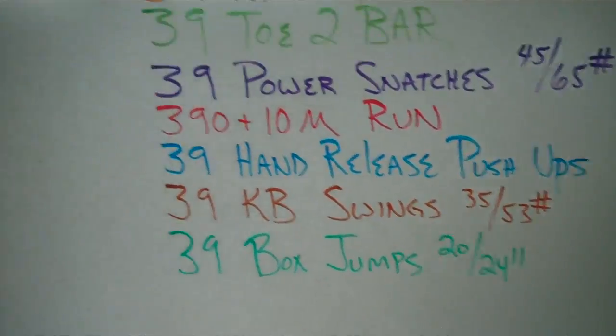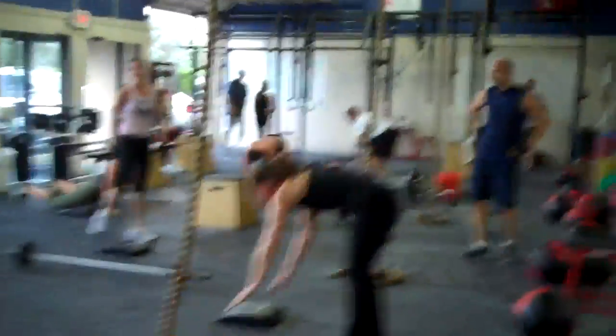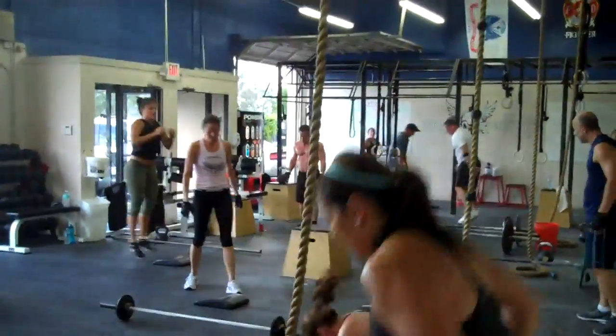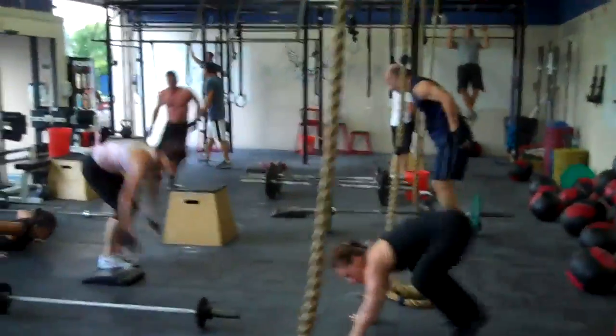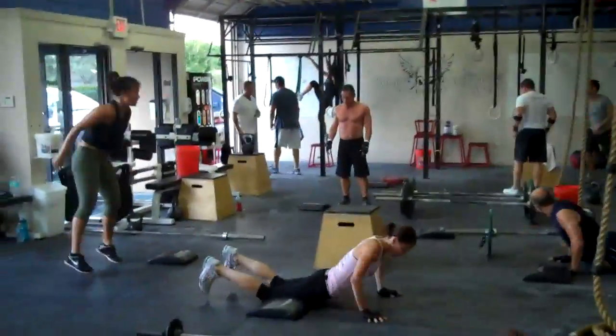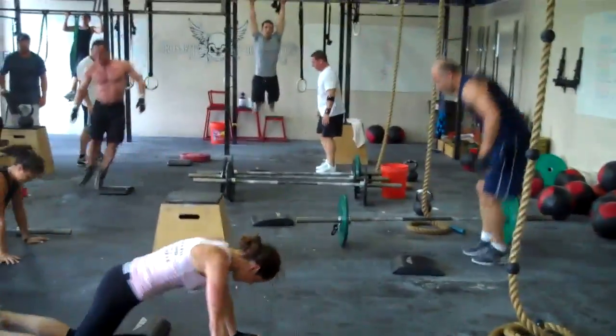As you can see, the format of today is 39 reps. We got people doing the lateral burpees, we got D-Tage on his pull-ups, we got Frey Ray down there on the pull-ups. That's it, let's go guys.